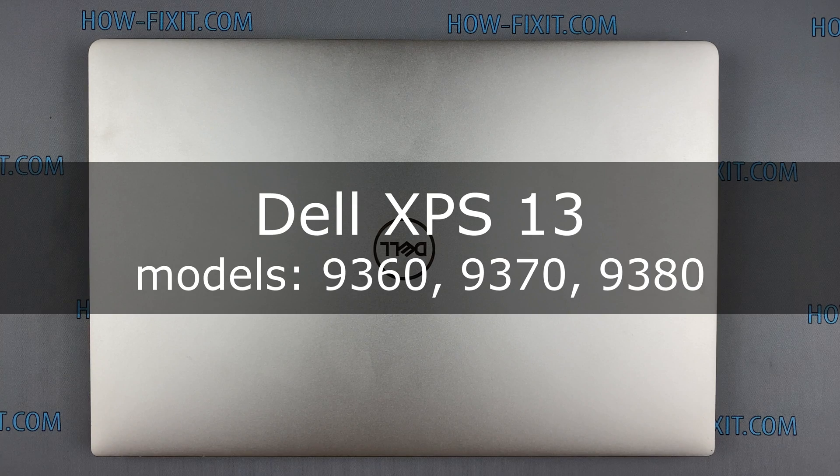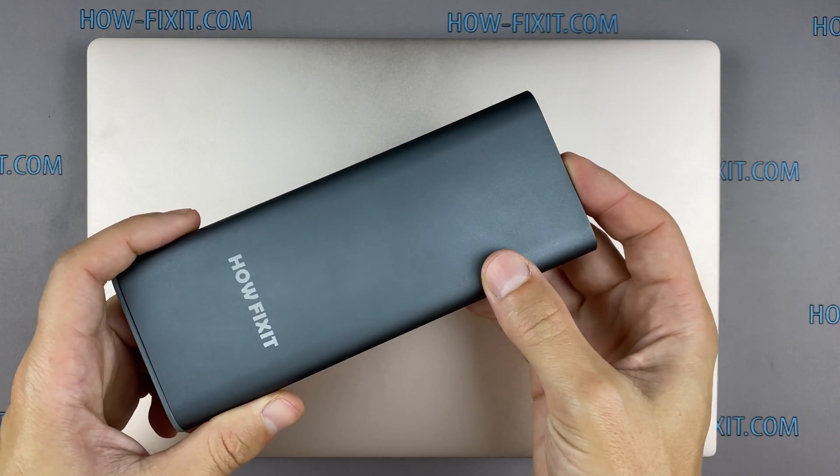Hello everyone and welcome to HowFixit. In this video I'm going to show you how to replace the keyboard in a laptop.